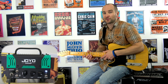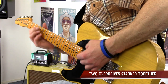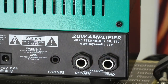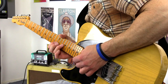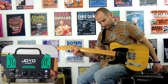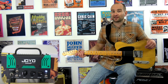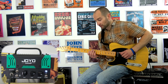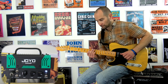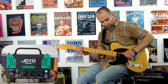I've just turned on the Wampler Tumnus as well, so that's stacked into the left side of the Royal Flush and we also have some tape echo on. That sounds 100% legit — that's pretty sweet. And this is with the overdrives backed off, just on clean with some delay.